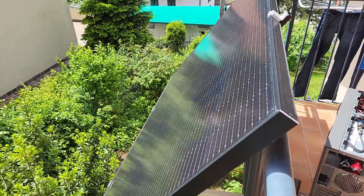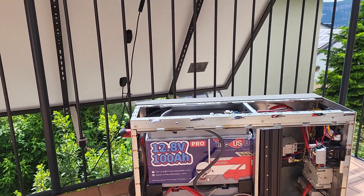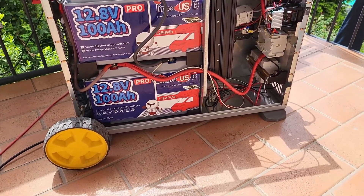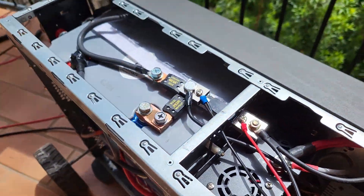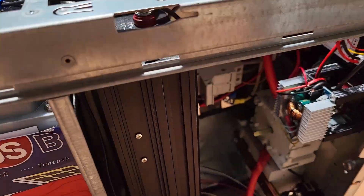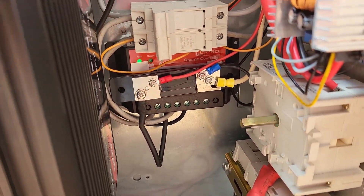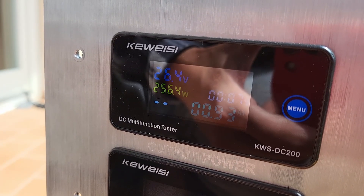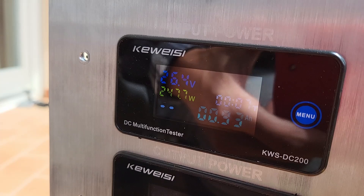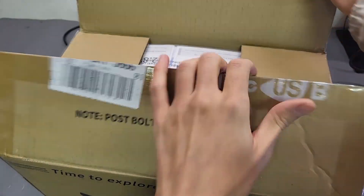Now it's time for the final test — charging everything using the solar panel on my balcony. Without these wheels, moving this thing would have been impossible. I connect the mega battery to the solar panel on my balcony, charging through the MPPT charge controller inside. Everything is working perfectly — that blinking light means the batteries are charging, and the front panel shows about 250 watts coming in.